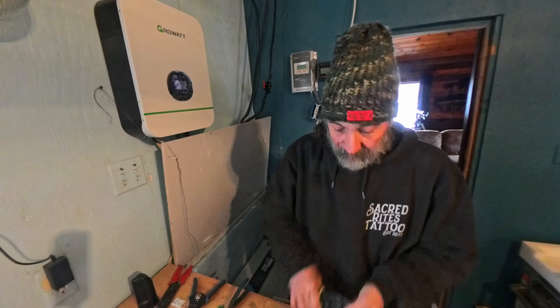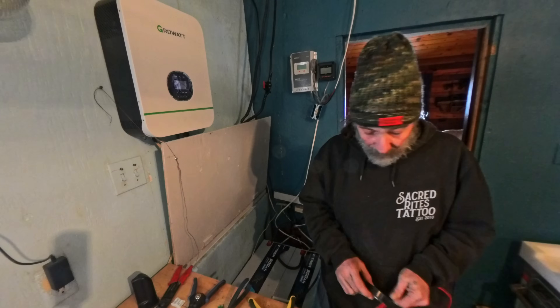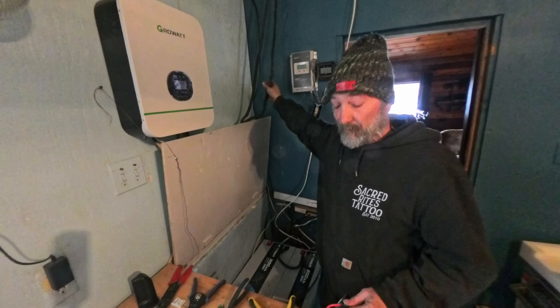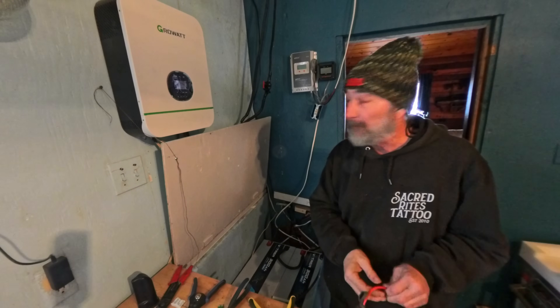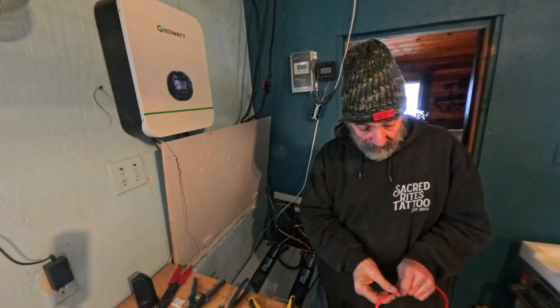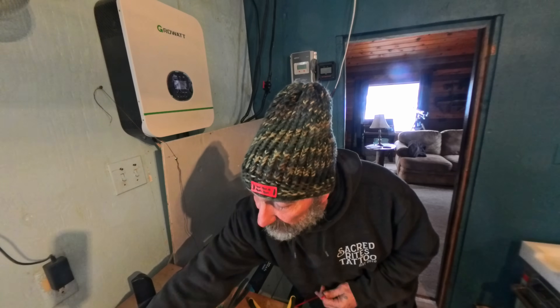I used to do a lot of this on boats, so it's kind of second nature to me. I will add a switch that will turn it off — it actually has a key. And if I add more panels to this cabin, I've actually got to put a system outside to a combiner box to make it work properly. I have solderable connections but I'm not going to use them until I have all my parts here.